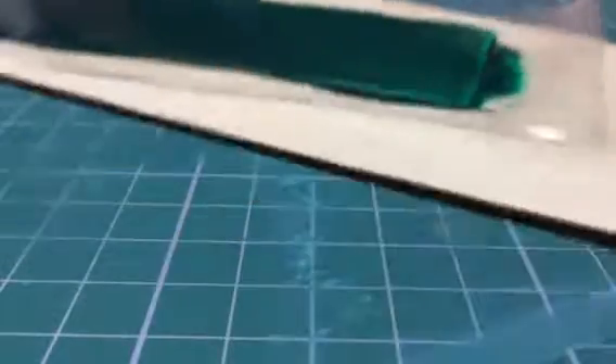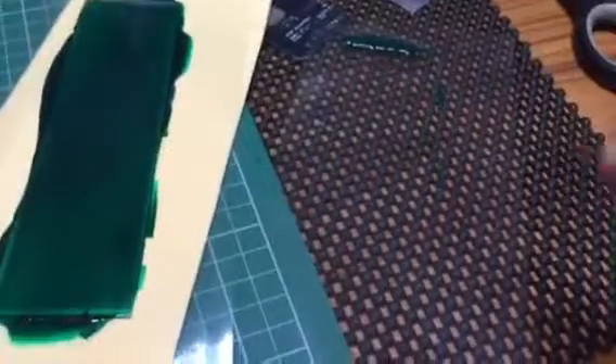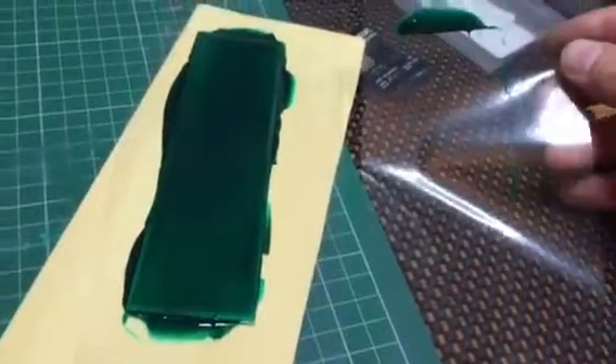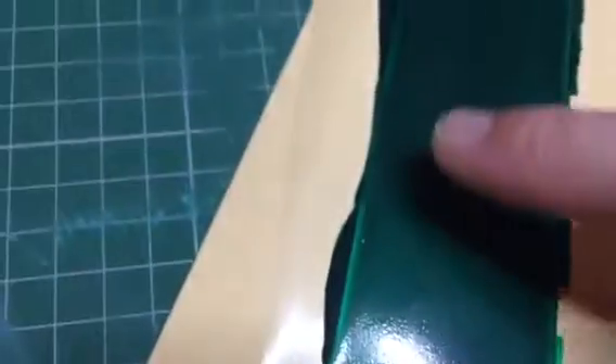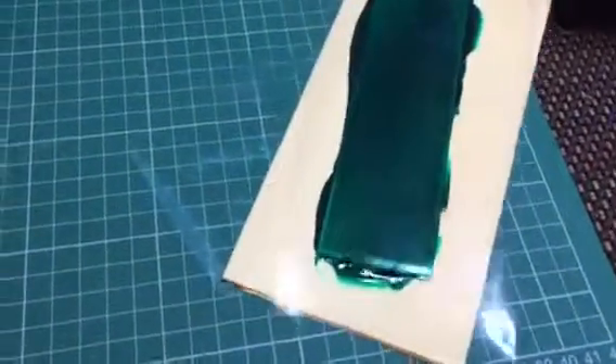The proof is in the pudding - let me pick up the camera. There's your board, and believe it or not this is the surface plastic. The fact you can't really see it tells me the ink is obviously stuck to the board and not to the plastic. A little bit of runoff as you'd expect, but the board itself - you can see that shine from the overhead light.